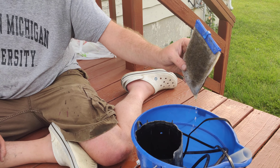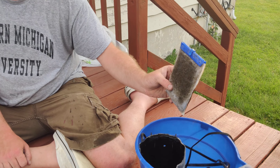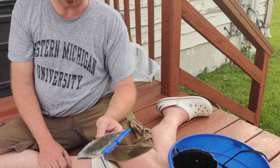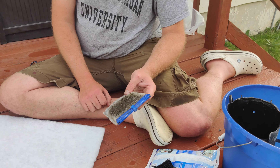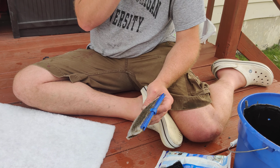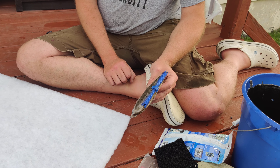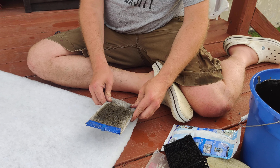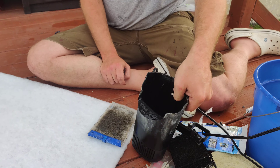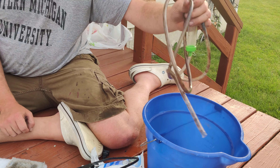Yesterday we did a water change in our aquarium. We have a very small 10 gallon aquarium and I am notoriously bad at taking care of it. I probably have not done a water change in maybe three months. You really should be doing a water change at least once a month — some people do them every two weeks. I want to explain this because some people don't know how easy it is to do.